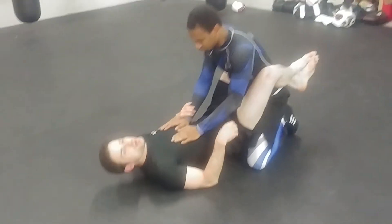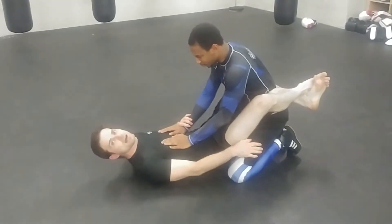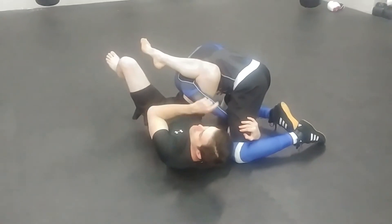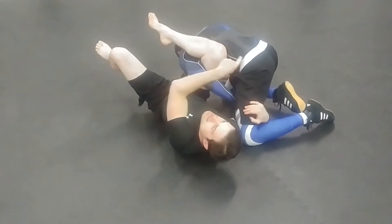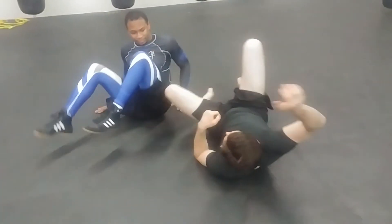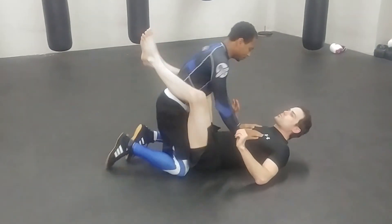Finally, to be really tricky — if he goes ahead and grabs his hands together or blocks me inside of the thigh to stop the omoplata, he's blocking in there. I'm going to actually use this hook to drive my knee down and attack his leg. And you can also go after heel hooks from there as well.